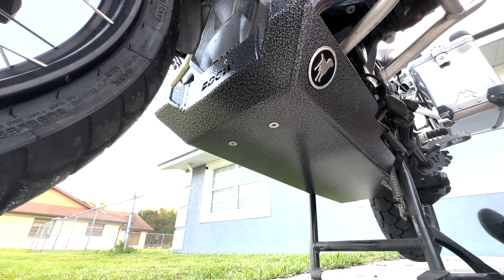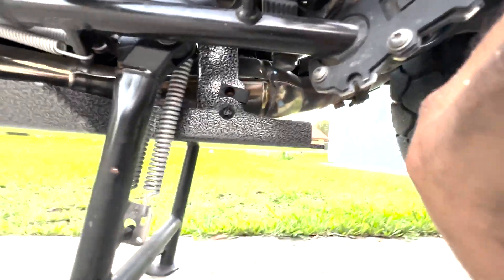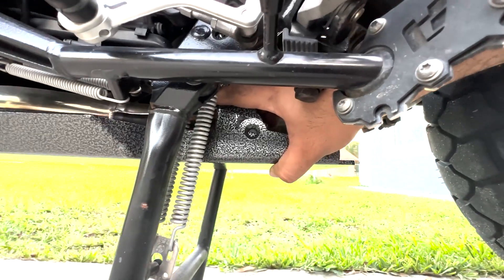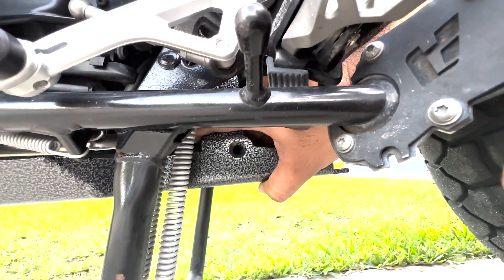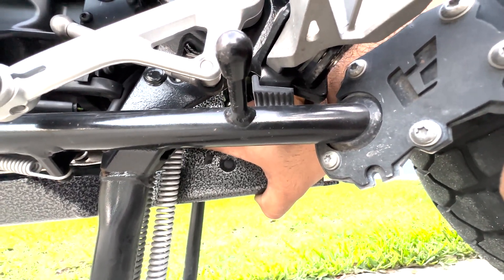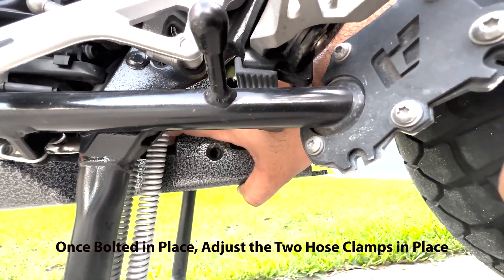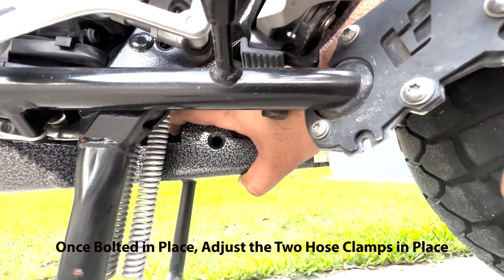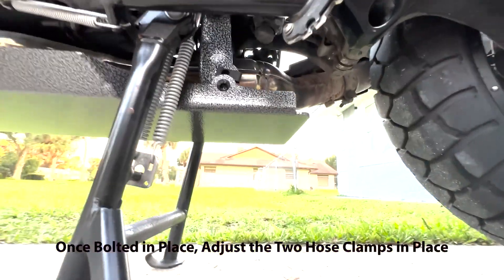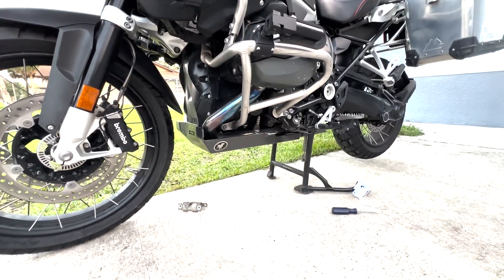Here are the two front bolts — I'm not going to fully torque them down yet. Let's go ahead and do the rear one. The reason it should be loose — I'll show you — you can move it back and forth. If it was tight, it would lock in the wrong position, and since it's a hose clamp it would be very tight. Leave it just in place. Once you confirm that's the right position, do the same for both left and right sides.